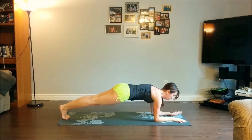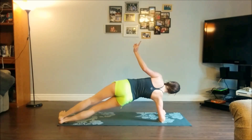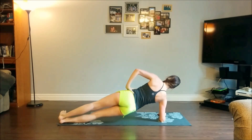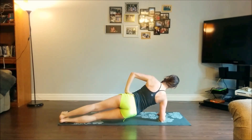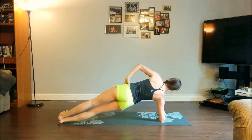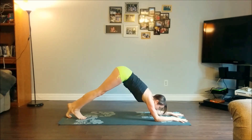Come back through to midline, back into your forearm plank. We'll do the same thing on the second side — right forearm parallel to the short edge of your mat, left palm onto your left hip. Inhale to lift up, exhale to come down low. Four more: four, three, two, one. Come back to neutral, back into your forearm plank, and from here move into dolphin pose, lifting your hips up.